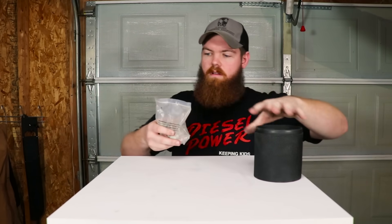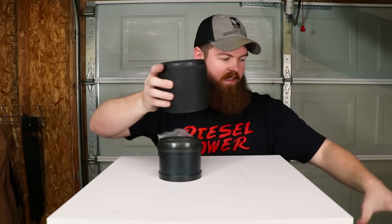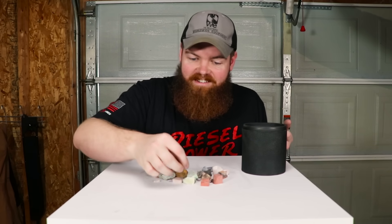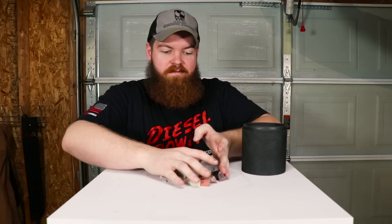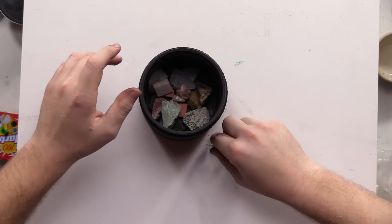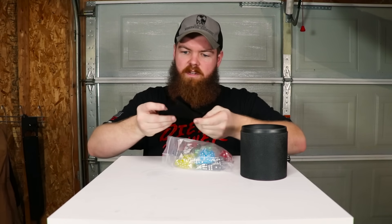The second thing we're gonna leave inside the rock tumbler — we're gonna get really crazy — we're gonna leave rocks inside the rock tumbler. These are actually the rocks that came with the rock tumbler. These go to the two-barrel rock tumbler and these are obviously bigger. I don't know anything about rocks; they all look hard to me. Our third item, one that I'm personally really excited for, is dice.